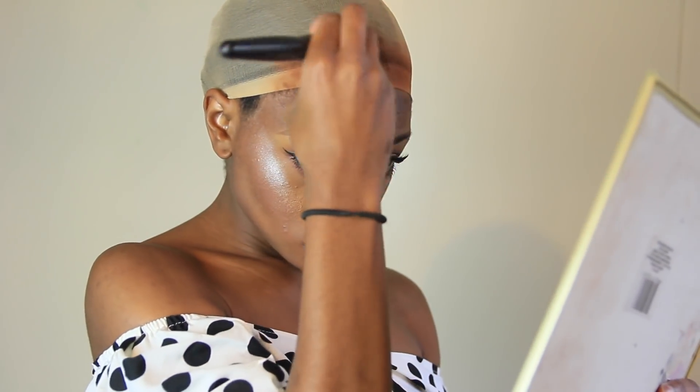Before I put on the wig I'm going to blend the wig cap to my skin color. I already kind of started, but I'm just going to take a little bit of concealer and dab that onto my Beautyblender — you can also use foundation. Then I'll take a little powder and go over the hairline so it pretty much looks like my skin tone.